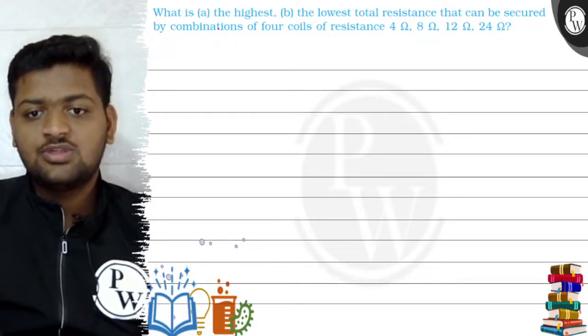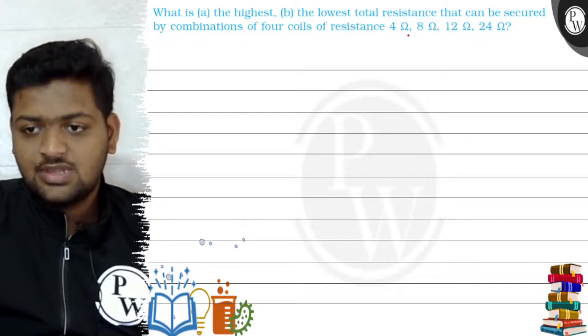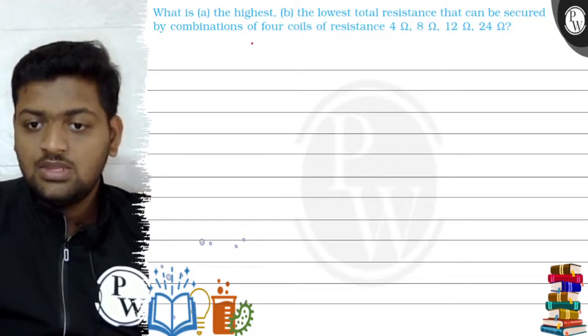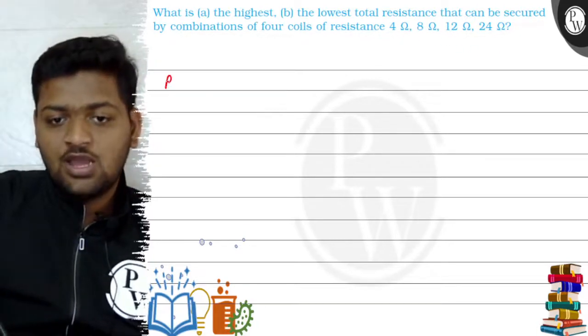Hello, let's see this question: what is the highest and the lowest total resistance that can be secured by a combination of four resistors of resistance 4 ohm, 8 ohm, 12 ohm, and 24 ohm respectively?